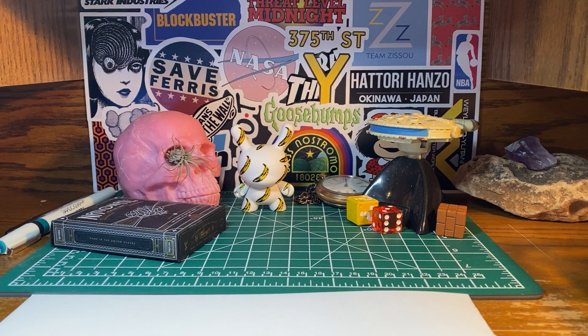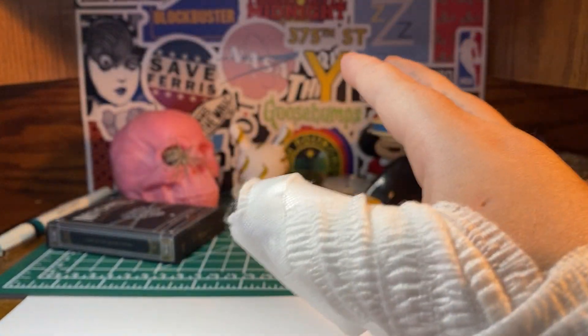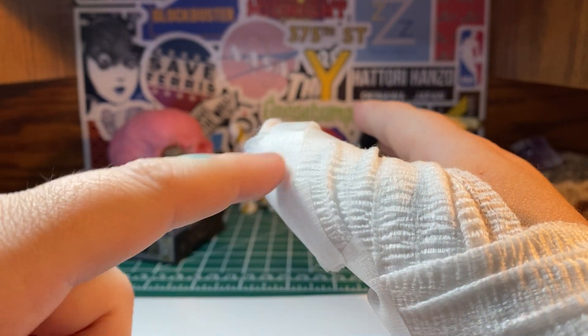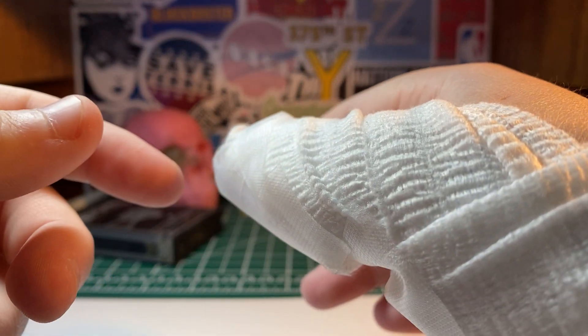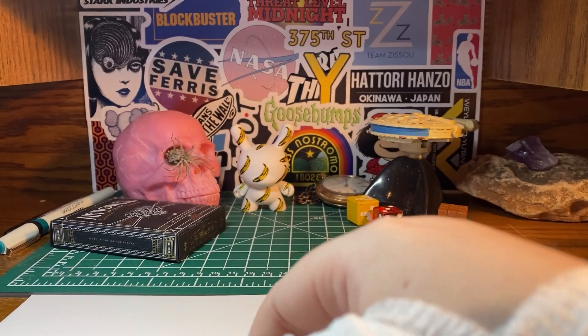Hello everyone, Russo here again. I hope you're all doing well. Today I'm going to start off by letting you know that I burned my thumb pretty badly right all over this area, and so that's why it's going to be covered up, and also why I'm not wearing any gloves today. But moving on.